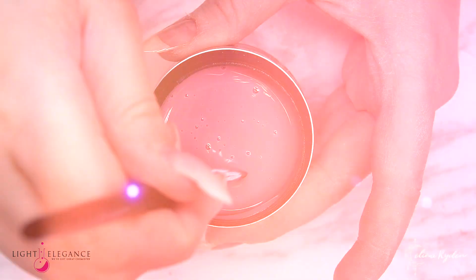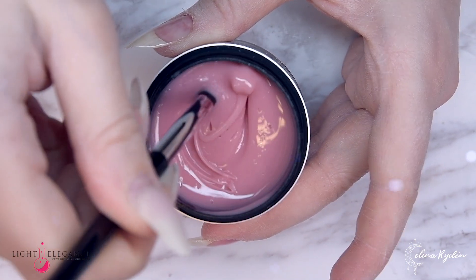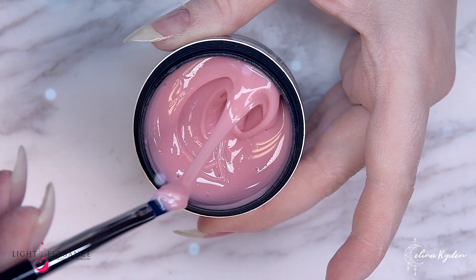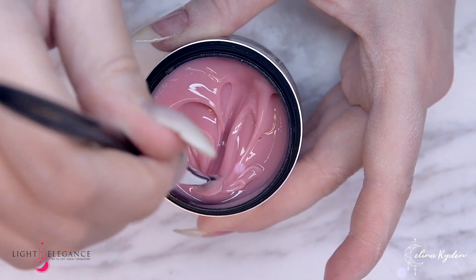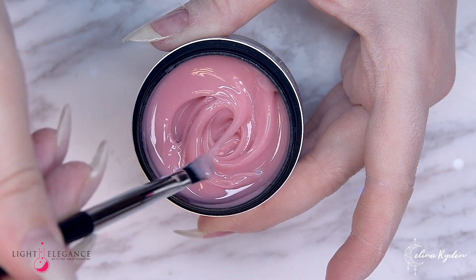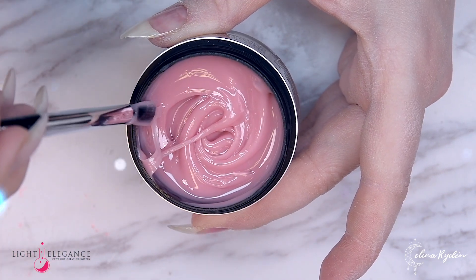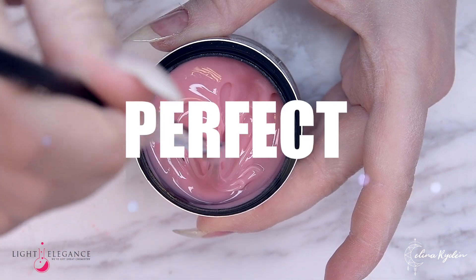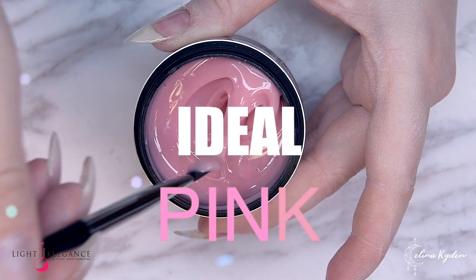Don't worry about the bubbles — they are only there because I've been swirling around in this container. I've been doing a lot of videos with it. This is a pink that I got to try out maybe three or four years ago for a competition and I totally fell in love with it. I've been going on about it ever since to get Light Elegance to start selling it to you guys — and the day has come. The perfect, the ultimate, the ideal pink.